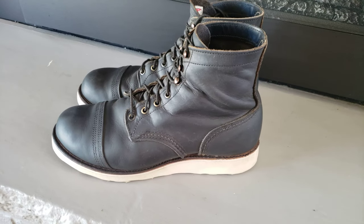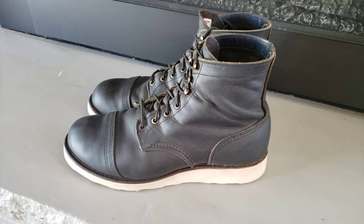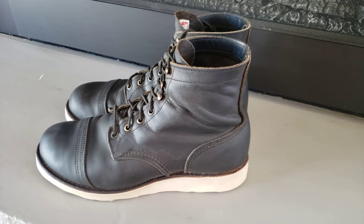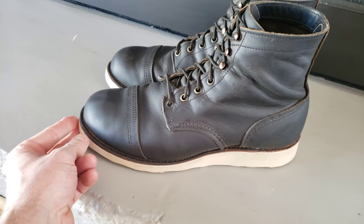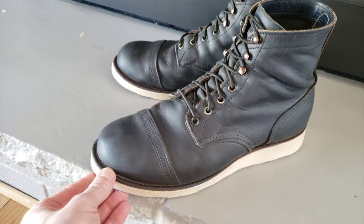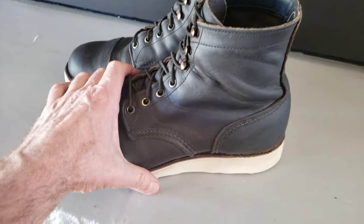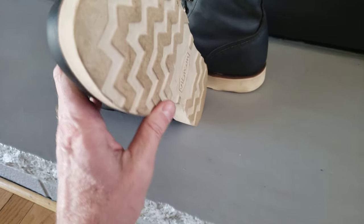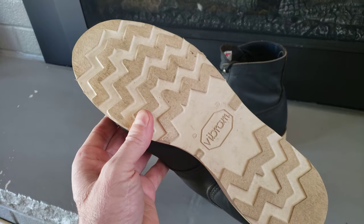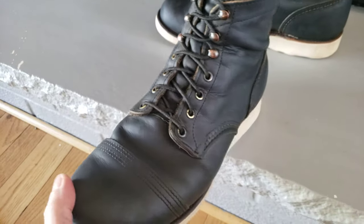Hey everyone, I wanted to show you my resoled Iron Rangers. The model number is 8086. These are the traditional black Iron Rangers. I had these resoled with the crepe sole that usually comes on the mock toes and maybe some other models. I just wanted to show you this combination — I think it turned out really good.